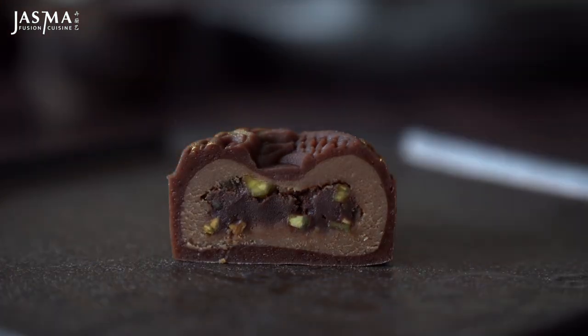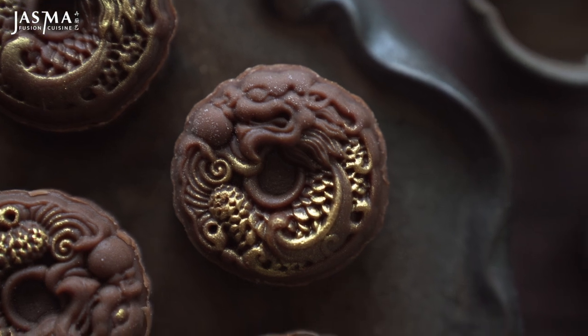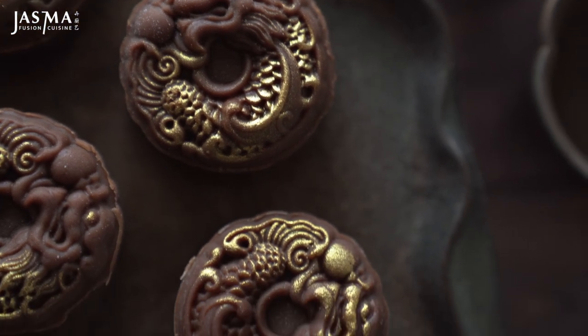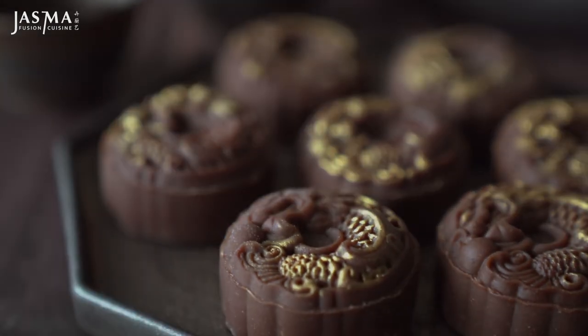Once complete, I recommend chilling these mooncakes before consuming for the best texture. They can stay good in the fridge for about three days before the snow skin begins drying out, so keep them in a really airtight container and consume as quickly as you can. Check out all the links in the description box and thanks for watching.